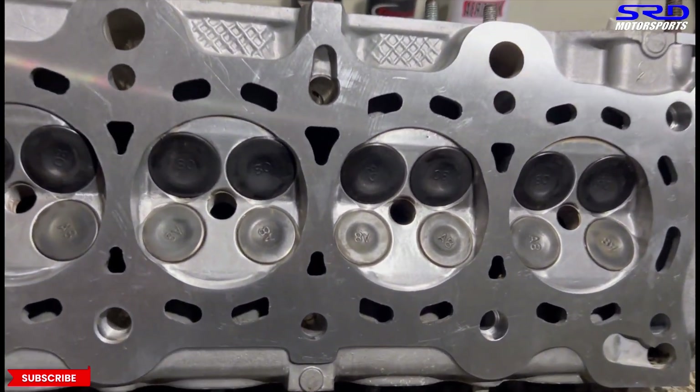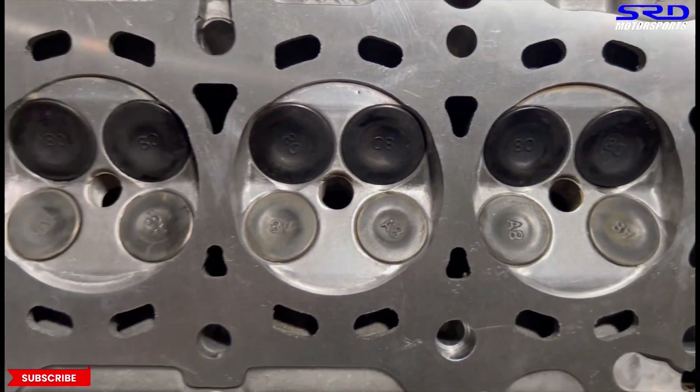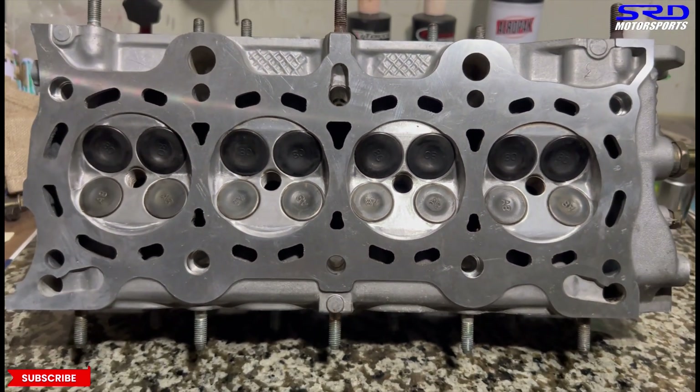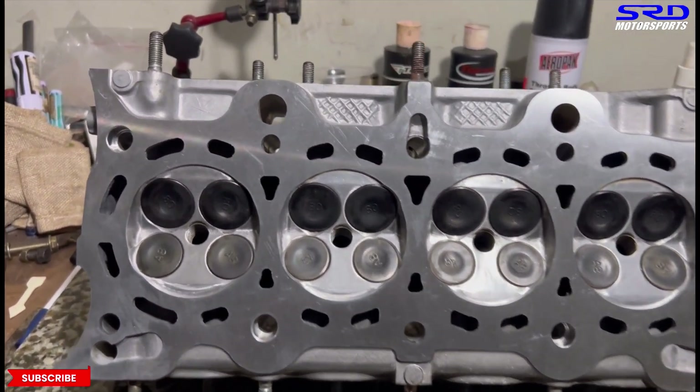Here is the all finished head and you can see the chambers. We cleaned it up — we didn't really change much, just removed the sharp edges and those that are prone to pre-ignition. This still maintained 34.6 CC chamber volume. We double checked everything, so it's all equal.